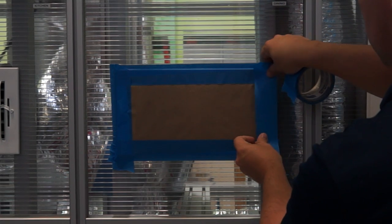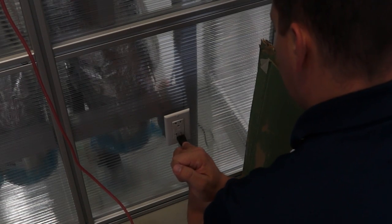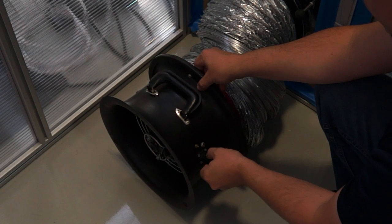Step 2: Seal all supply registers. Step 3: Find the nearest outlet and plug in the cruise control switch. Step 4: Plug in the cruise control switch into the duct blaster.